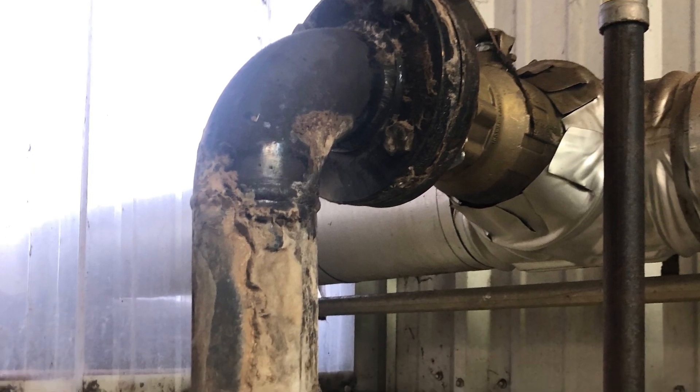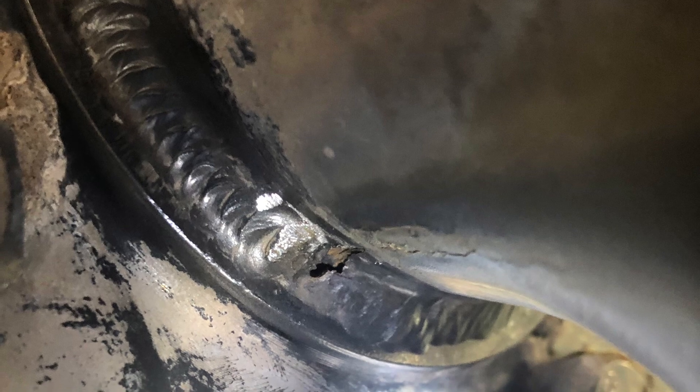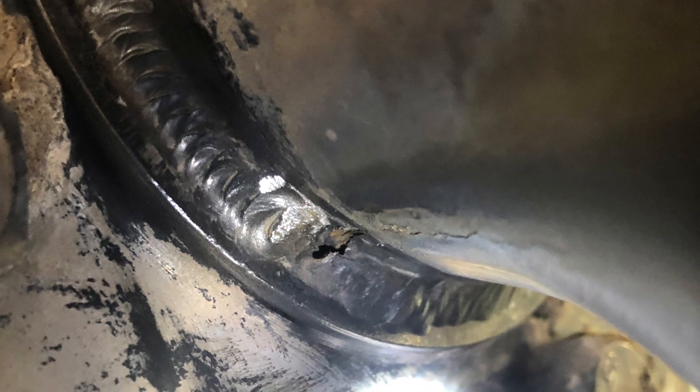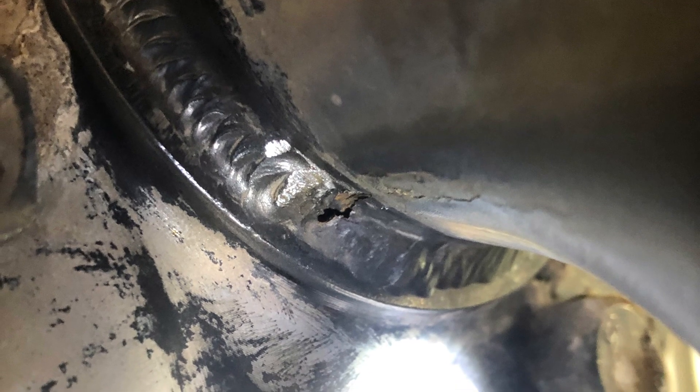Here's a look at the flange. Here's the pinhole, or the hole that was out in the bottom of it. We had to go in and clean it all up and grind it out.